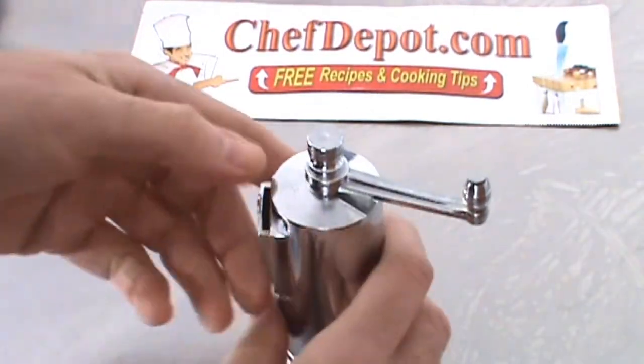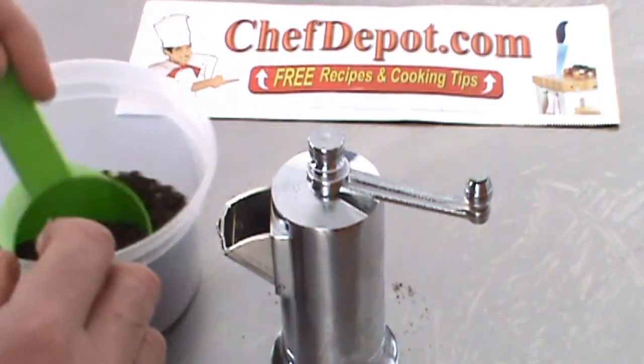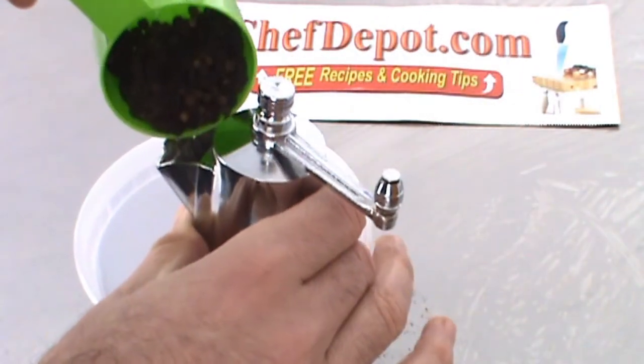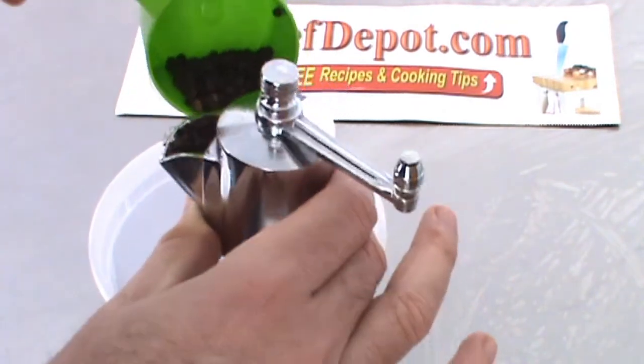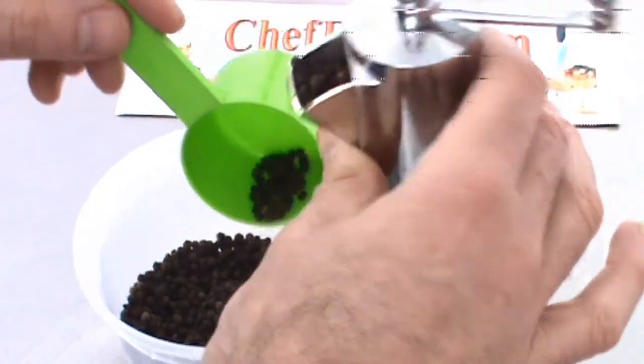You fill it up by opening the small spout on the side, and then just adding some peppercorns. In this case I'm using black pepper, and we're just going to put a few of them in here like this. Once it gets nice and full — it holds a lot — this thing gets pretty full, like this. You can see it's very full.